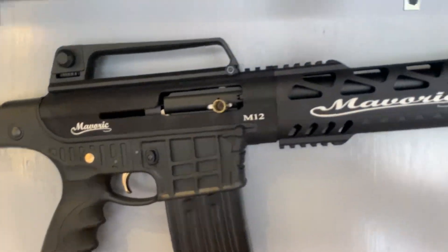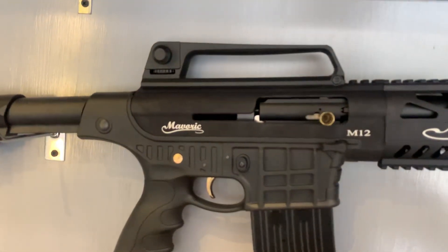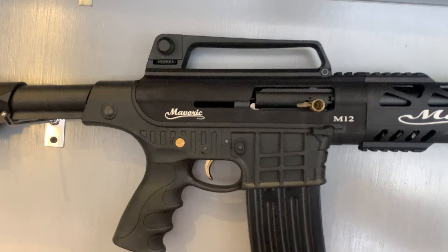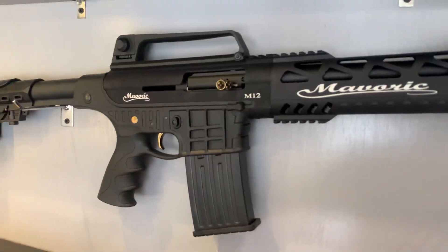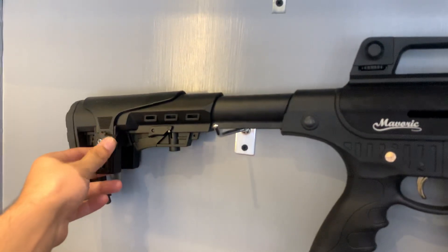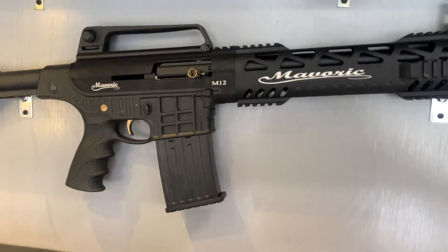You will also get a short barrel. You will also get a long barrel. So whoever you want can contact me. I will put my number in the comments. So kindly contact me on WhatsApp. Thank you.